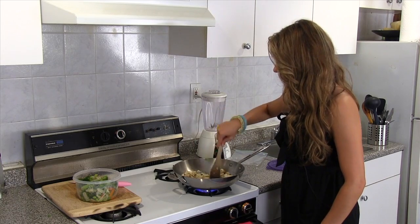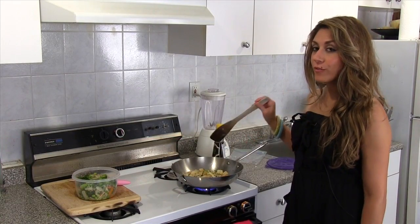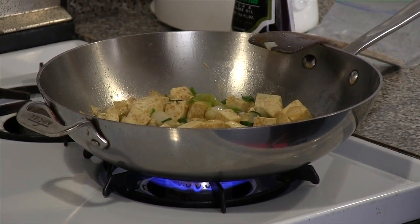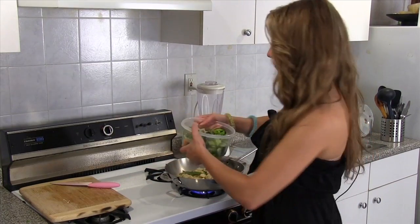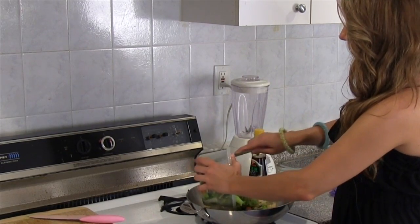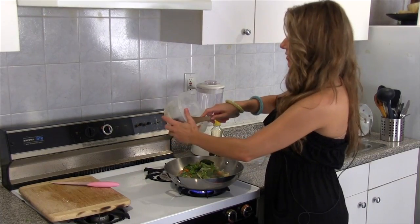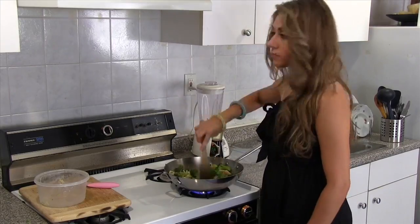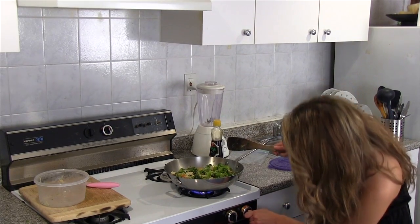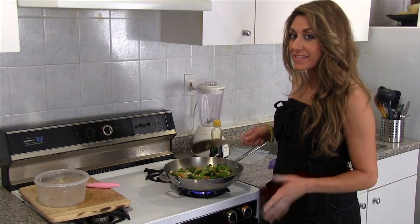I'm going to let the tofu stir-fry for about two minutes or so, and then add the veggies. Now it's time to add our veggies in. Here I've got a nice mix of broccoli, carrots, soybeans, water chestnuts, and bamboo. I'm going to bring this heat to high now — had it on medium, now putting it on high — and let it stir-fry for about another five to eight minutes. And that's it.